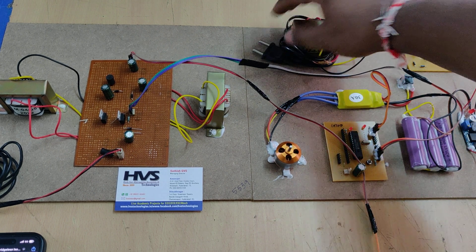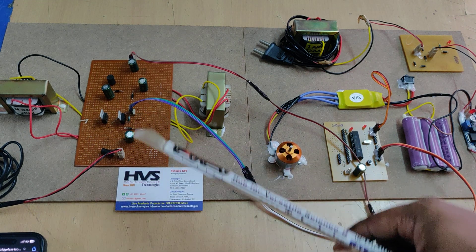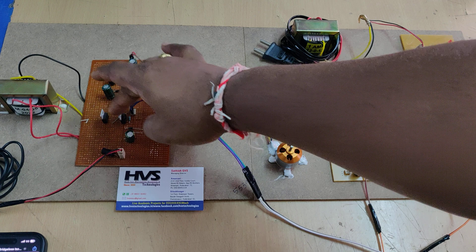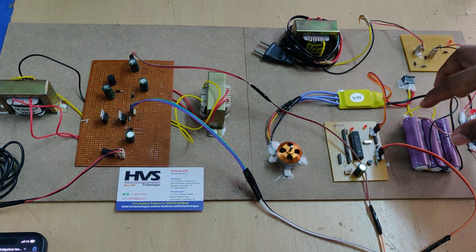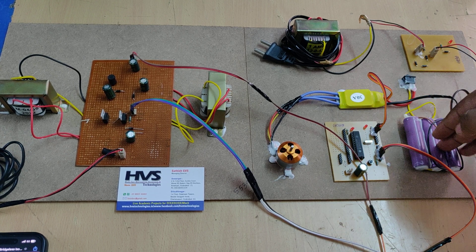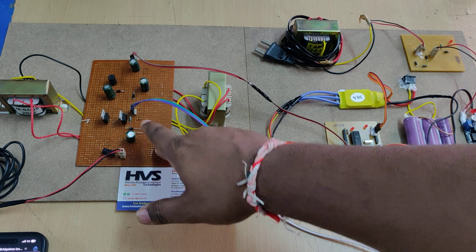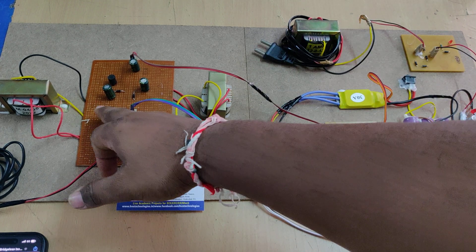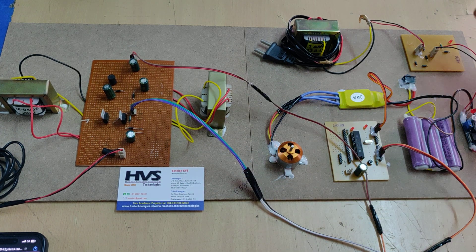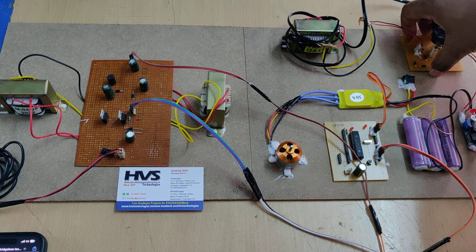We have provided an extra source of charging instead of charging only from the ZLEO converter, because we have implemented the ZLEO converter practically and sometimes the MOSFETs may heat up. The charging time for this battery pack is a minimum of 2 hours, maximum 4 hours. After that you need to turn off the charging circuit. If any heating occurs from the MOSFETs during that window, we need to protect the system, so we provide an extra source of charging from a transformer and bridge converter.